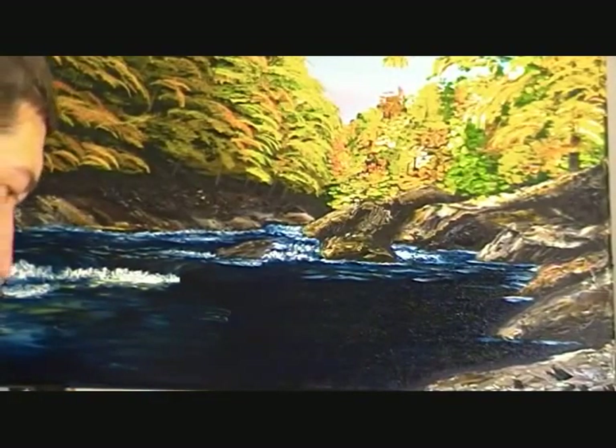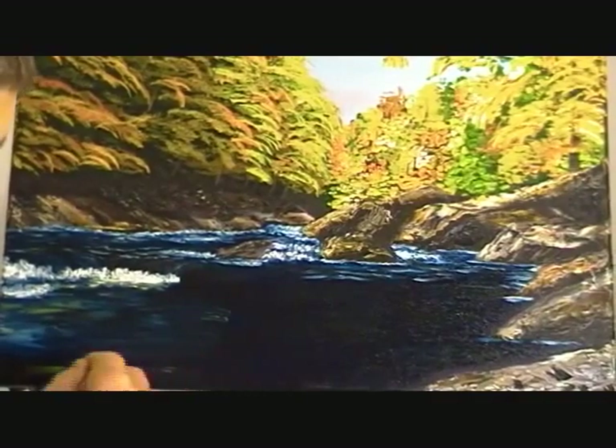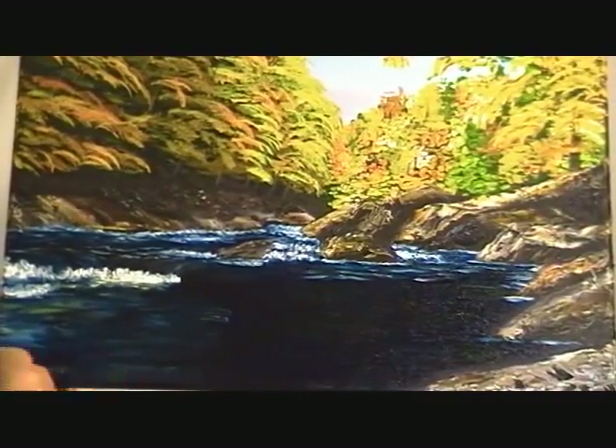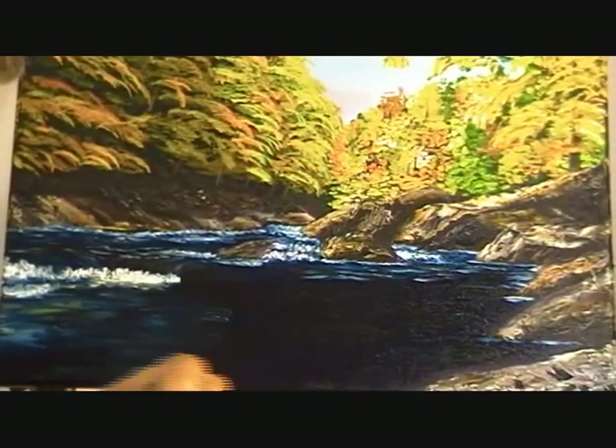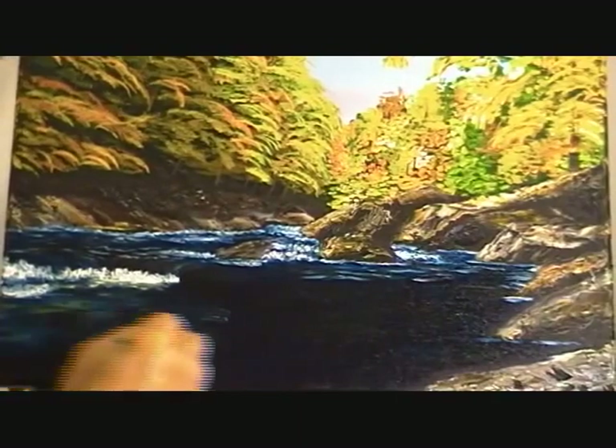That way, when you put the top color of the water on, it'll be dancing on top of all that green and blue and brown and black, and it just gives it a real nice effect — just drag it back and forth like that.